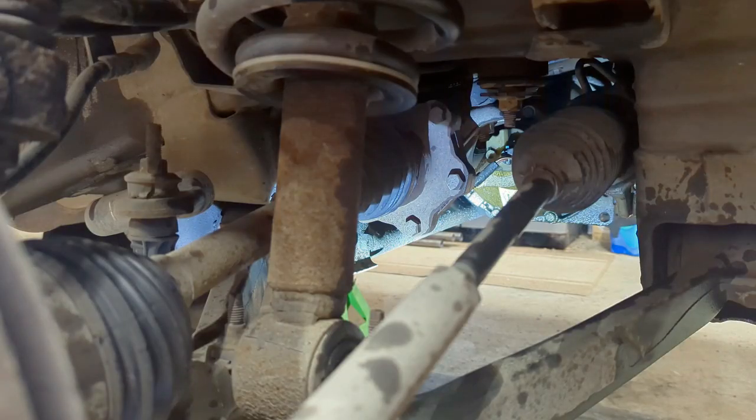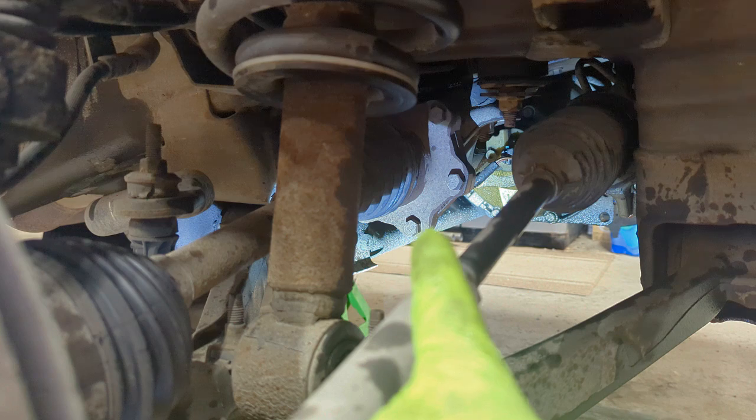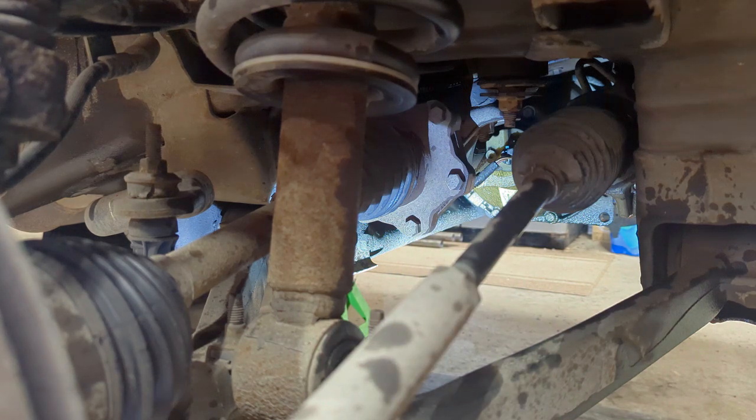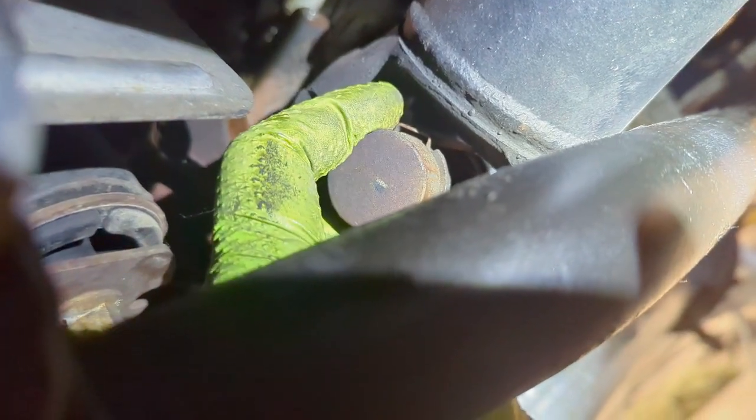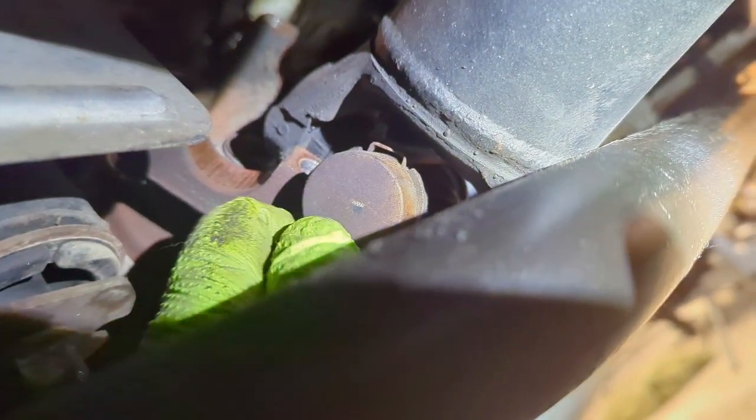The biggest and hardest step is next: you want to take out the center differential. The reason is you need access to the oil pan, which takes a 15 millimeter socket. You can see right there — there are six bolts on each side, so 12 total. For the driveshaft bolts, a 7/16 was the best fit; a 10 millimeter was too small and a 12 millimeter was too big. Once the front driveshaft is free, make sure you don't lose those little bearing caps — I recommend wrapping them with tape to keep them in place.